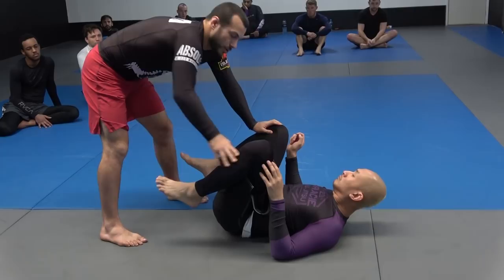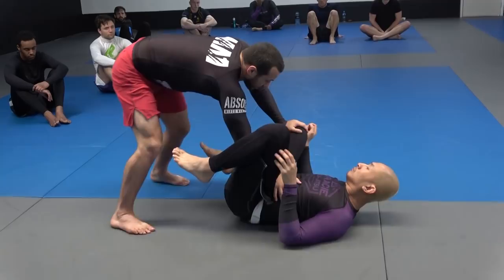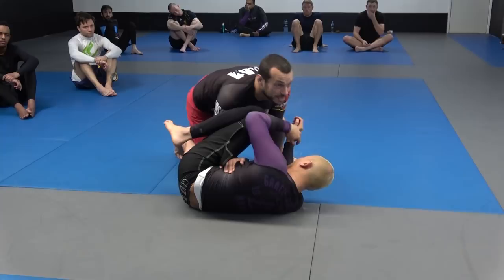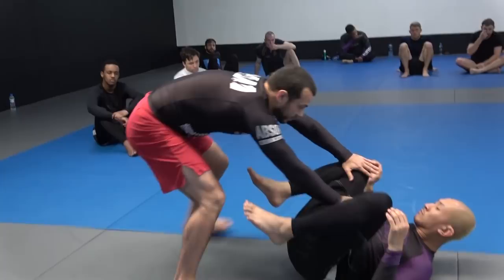We need good timing to mix up our different types of passes. As well as training technique and execution, I also want to train timing. The first reaction we have to deal with: as I go to do the toreando, Koi manages to get his left top knee in front of my shoulder — like this. Now it's quite hard for me to walk back and finish the around-the-legs pass.